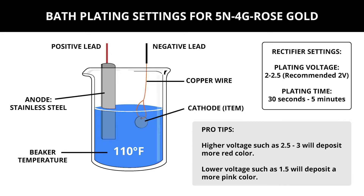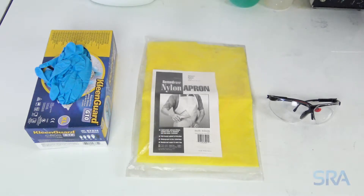For the plating rectifier, we recommend 2 volts with a 30 second to 5 minute plate time. With everything set, we're ready to get started.